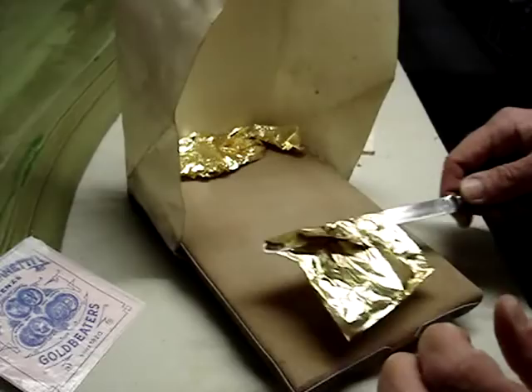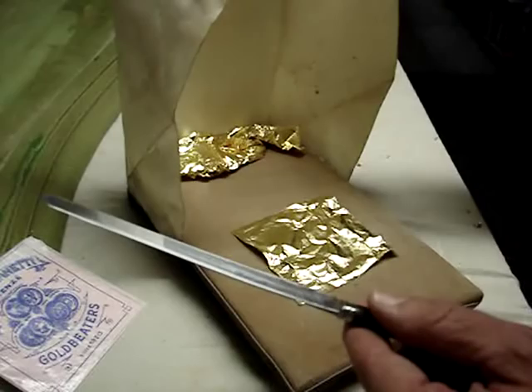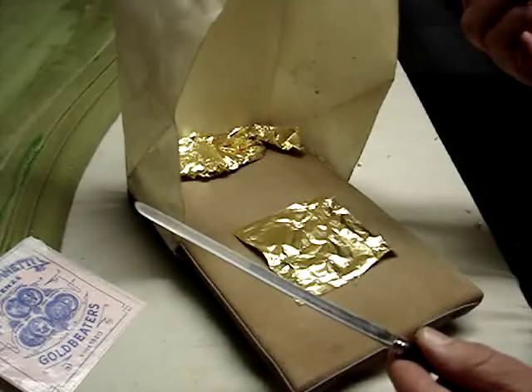And then there's the gilder's tip, which is used to pick up the gold. It's brushed against the skin or the hair in order to pick up a trace amount of oil, which allows you to pick up the gold.